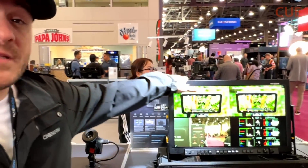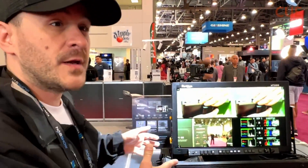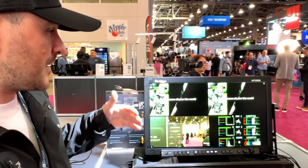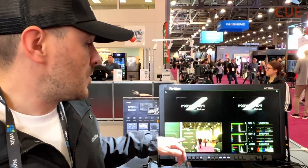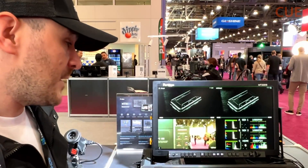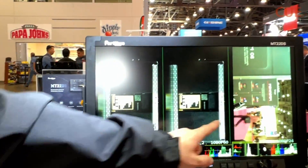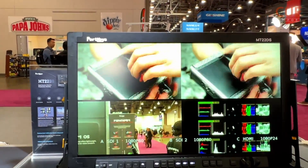Right here, this is our new MT-22 — our 22-inch monitor. We showed it last year and we're almost ready to launch it, hopefully in a month or so. What's really cool about this one is it's got three inputs, so you can have three inputs at the same time. You can also have a fourth one show vector scopes, RGB parade, and all that. You can also rotate them 90 degrees, so you can have vertical video — three inputs in vertical video mode as well, which is really cool.